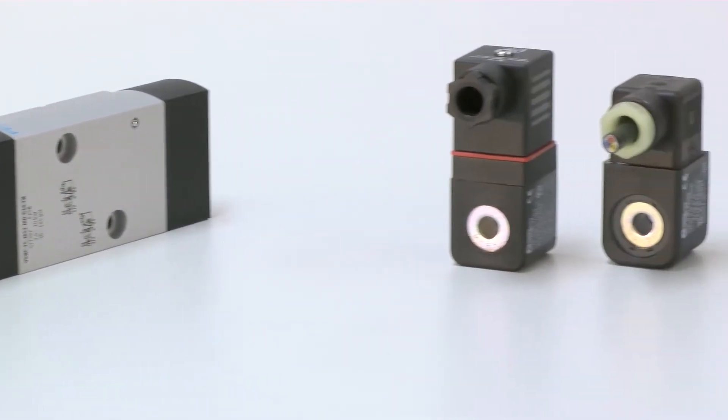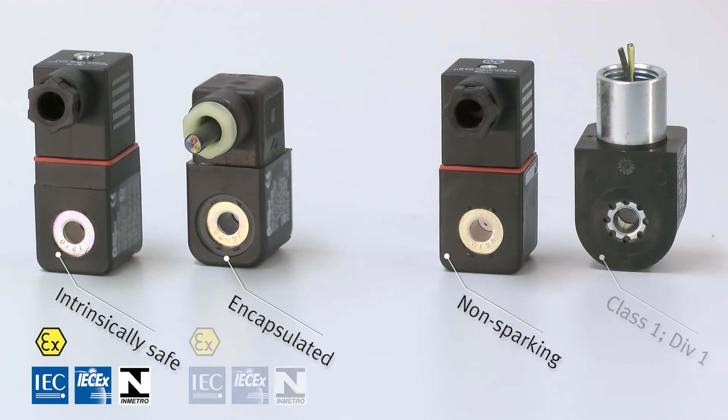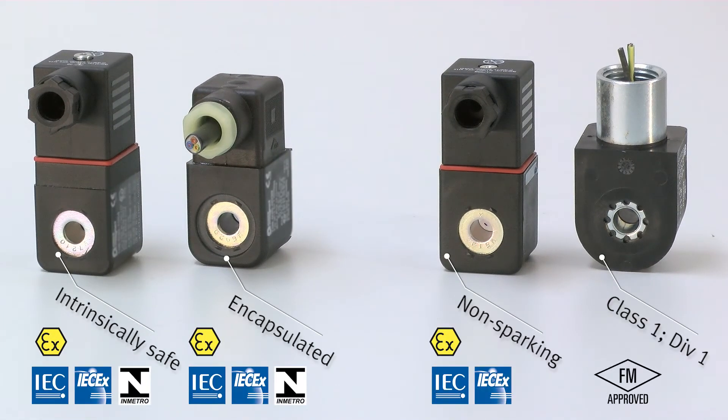We also offer a coil that can be used in explosive environments. These coils are certified for IEC-EX zones 1 and 2, as well as NEC-500 for the American market and INMETRO for the Brazilian market.